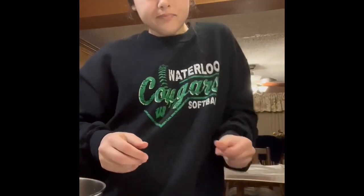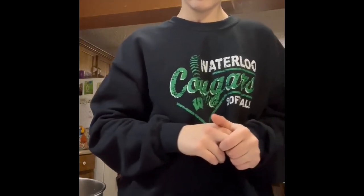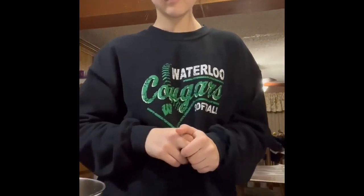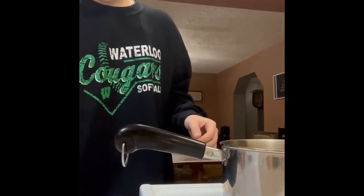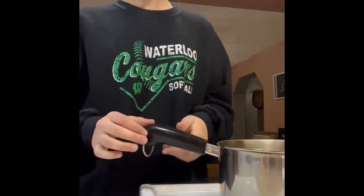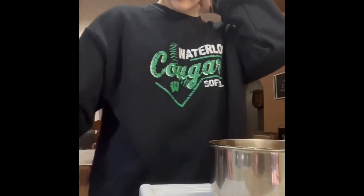Ahora pongo el azúcar, leche, extracto de vainilla, polvo de cacao y mantequilla en una olla. Pon la olla en el ojo de la estufa. Enciende el ojo de la estufa en un fuego alto.